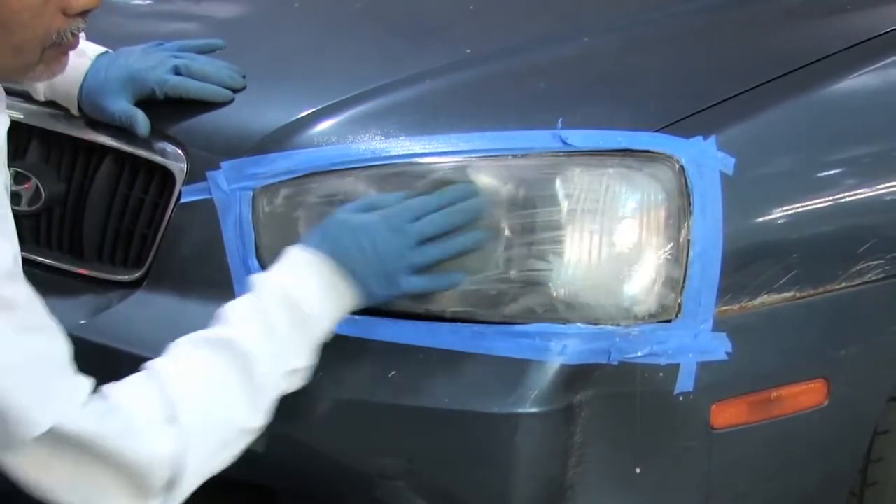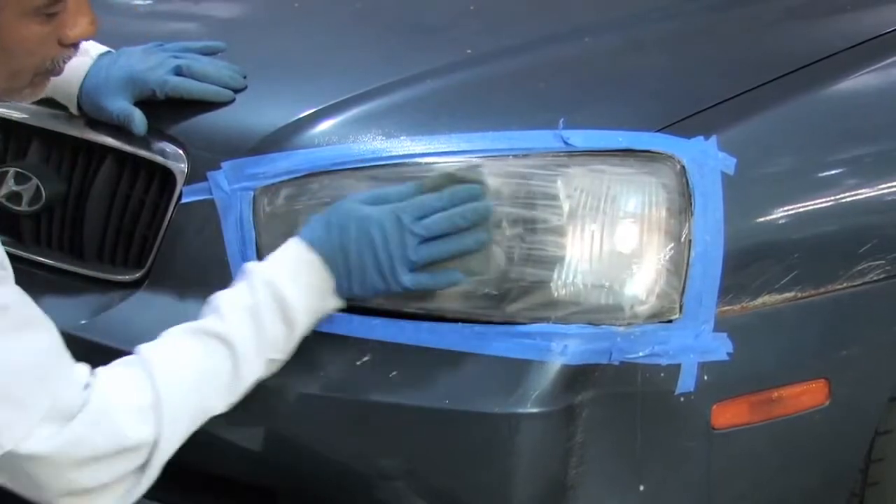We're going to sand pretty much until we stop seeing that milky substance, which means you've sanded off all of the damage on your headlens. Remember, damage can happen on the inside and outside, and the only thing we're taking care of today is the outside damage. To get rid of inside damage is a really big project — you'd actually have to take apart part of your car to remove the headlamp. So your results are going to be just on the outside damage.